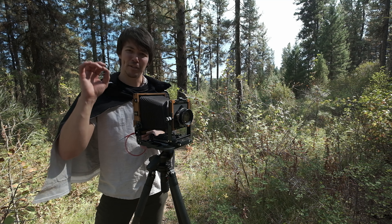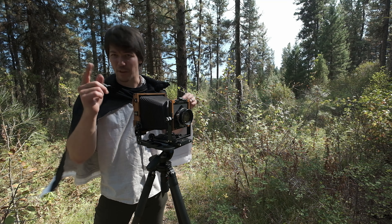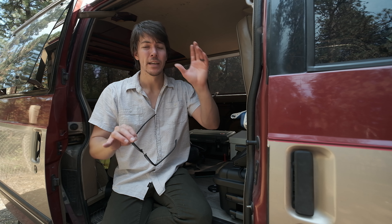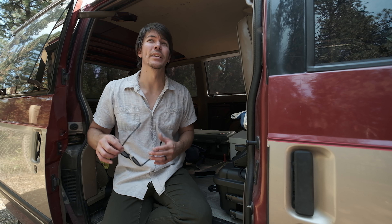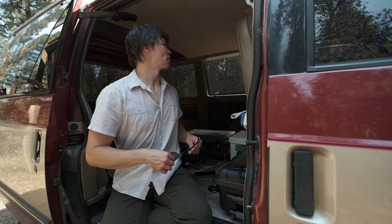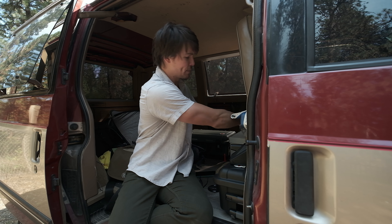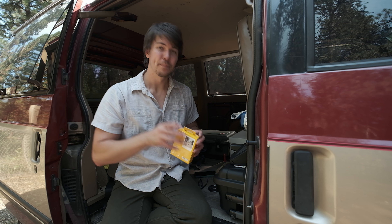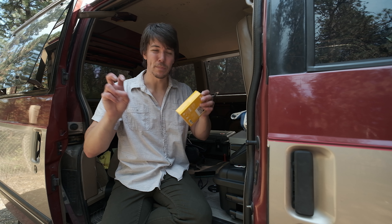What I'm envisioning is having, in each of the three locations, one 4x5 large format photo of each spot and then two Polaroid images for each one — so six photos from the Polaroid and three from the large format. I brought my Polaroid I-2 and a new pack of color film. I'm going to load it up and just do a little walk around the pioneer cemetery and take a couple more shots for the triptych.